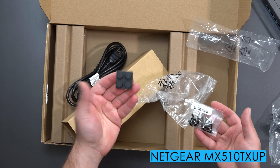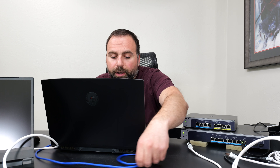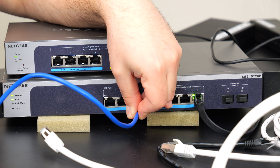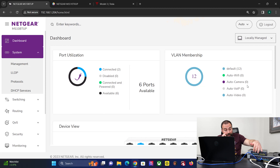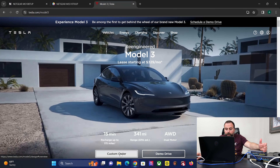When you first set this thing up it's going to ask for a password — the default is 'password'. Once you're in, if nothing is configured, it creates VLAN 1, which is your default VLAN. It's basically plug-and-play like an unmanaged switch. So I can hook up my Ethernet cable to any one of these ports and it will give me internet access because everything is on default settings. If I refresh the page, there it is.